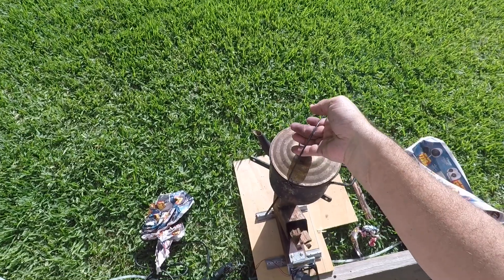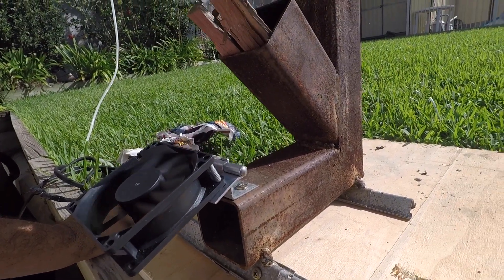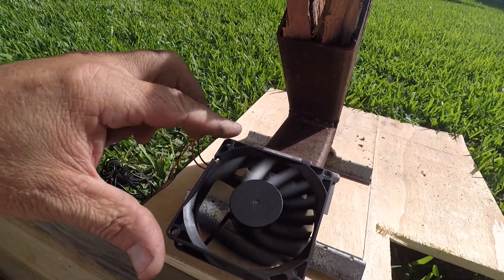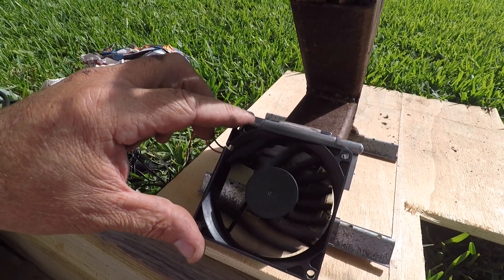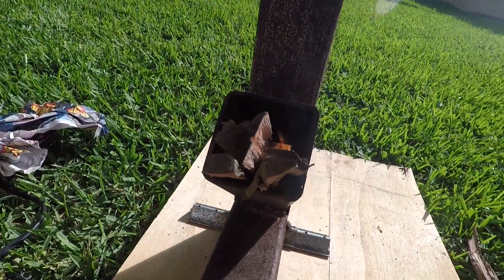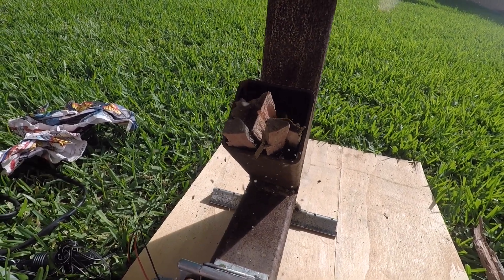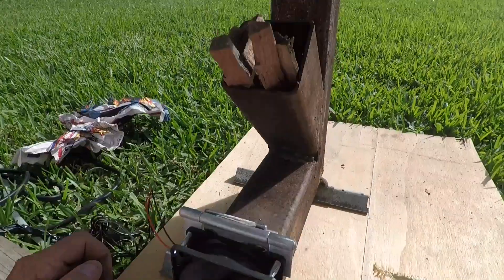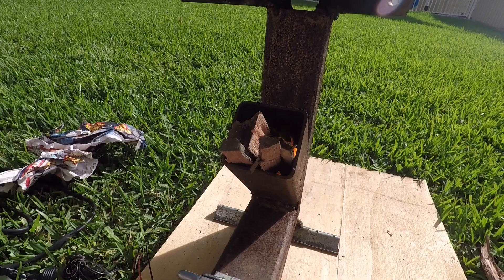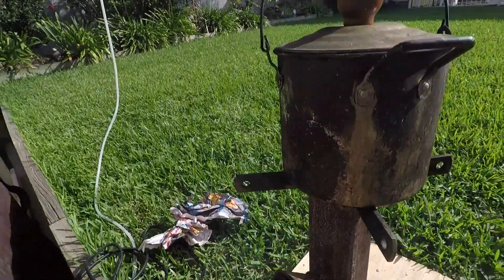I'll throw in a bit of water. There you go guys — one fan-turbocharged rocket stove! If you want it to burn hotter, tilt it down. That burns pretty fast guys — you put the fan right down and she goes, she roars. She's roaring now!